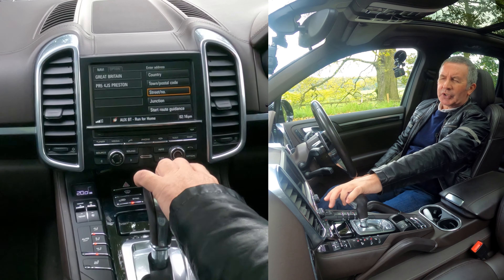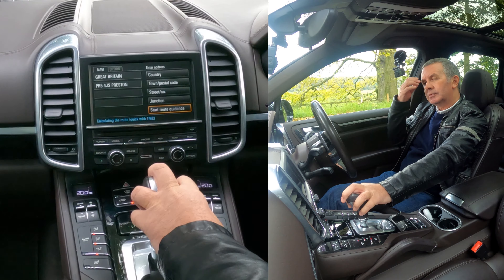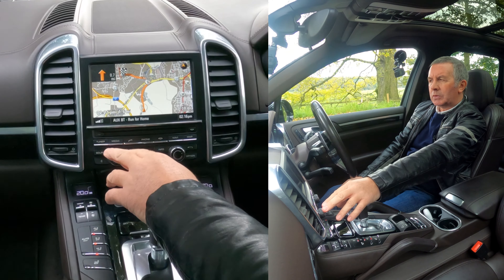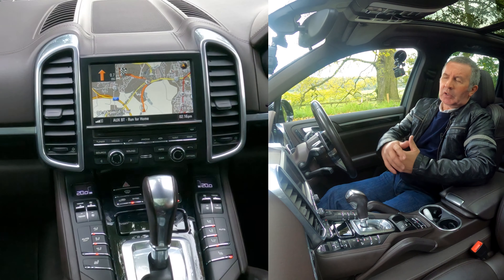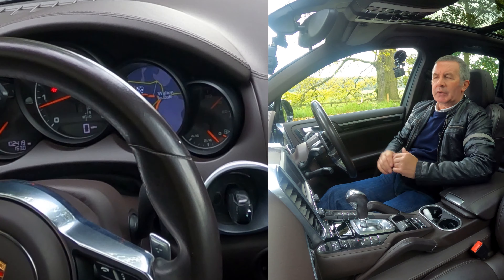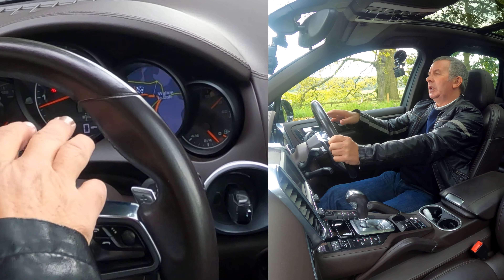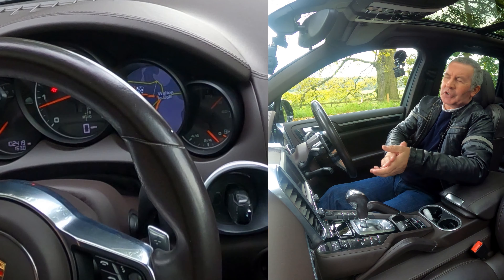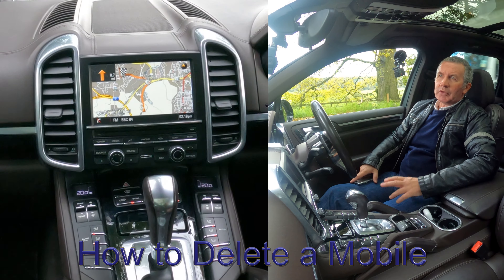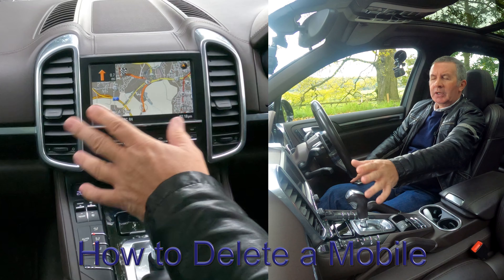Turn the rotary control. We're entering the postcode for Grow the Garage, Chorley Road, Walton-le-Dale, Preston. It's PR, then we go down to ABC/123 and select that to switch to numbers. We type PR54, then go back to letters and add JS. It stopped at PR54 because that gives the whole postcode. Anyway, PR54JS — we click on that to select it, and yes, it confirms Preston.